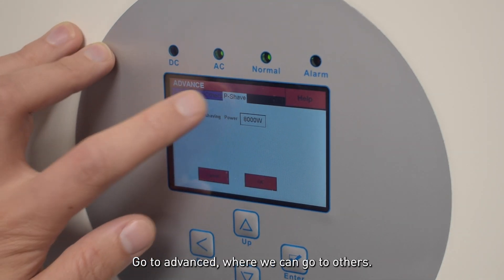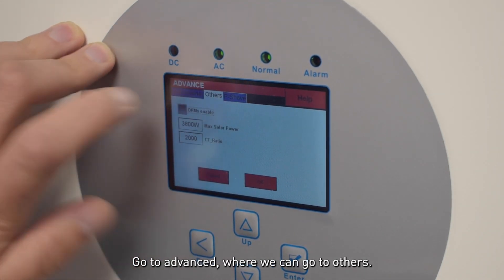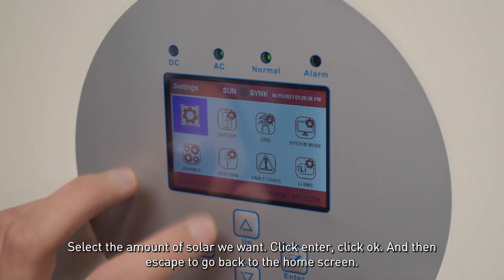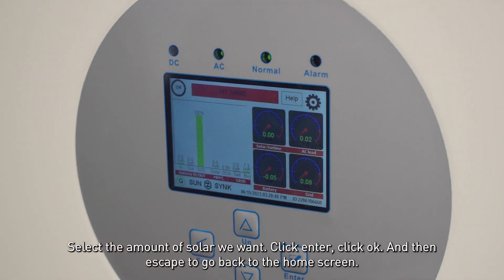Go to advanced where we can go to others. Select the amount of solar we want, click enter, click OK and then escape to go back to the home screen.